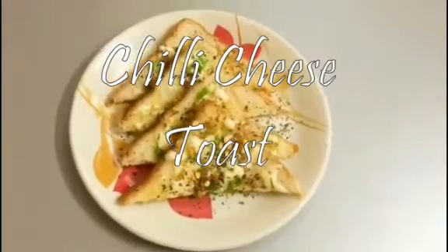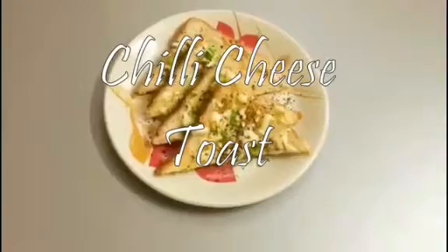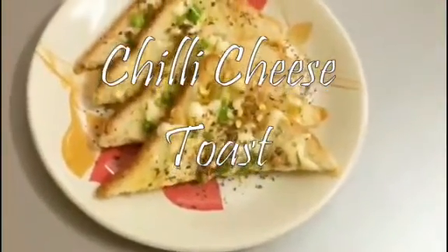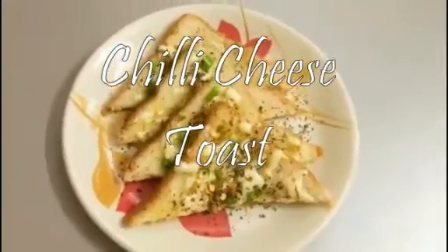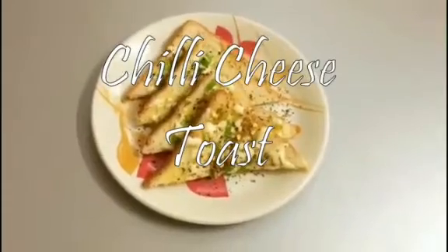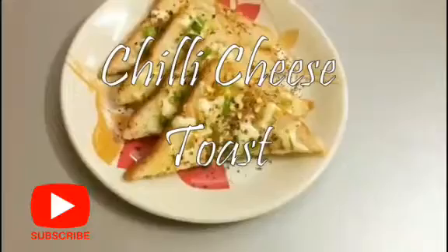Hello friends, welcome back to my channel. I'm going to show you a chili cheese toast. It's a good recipe for all the kids. You can do regular dishes, so once in a while we will eat this recipe. If you like this recipe, please subscribe to my channel.